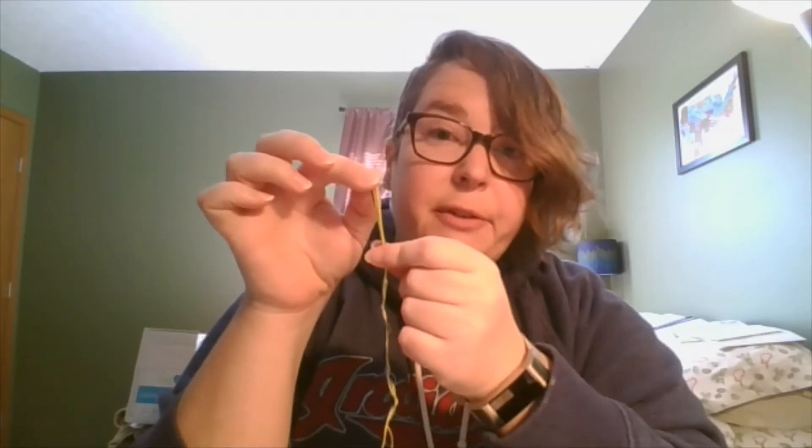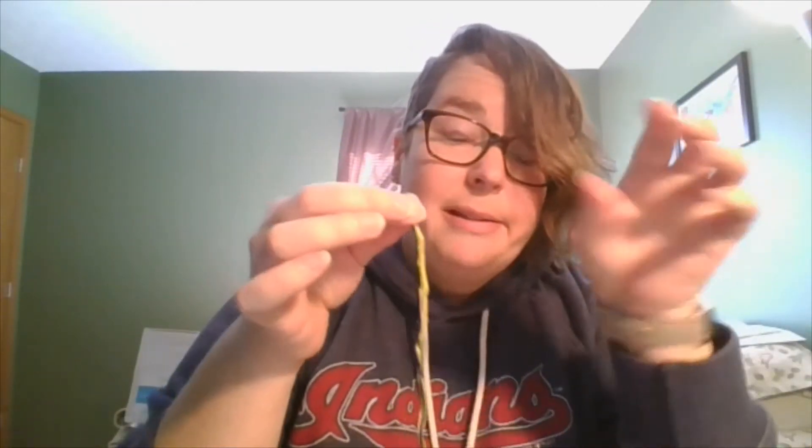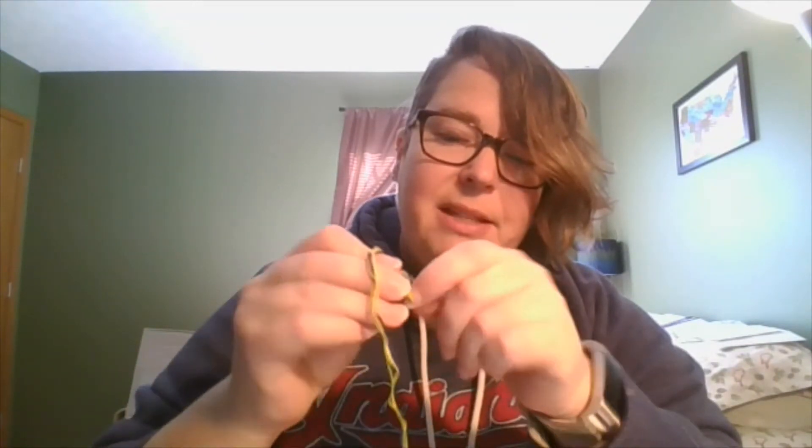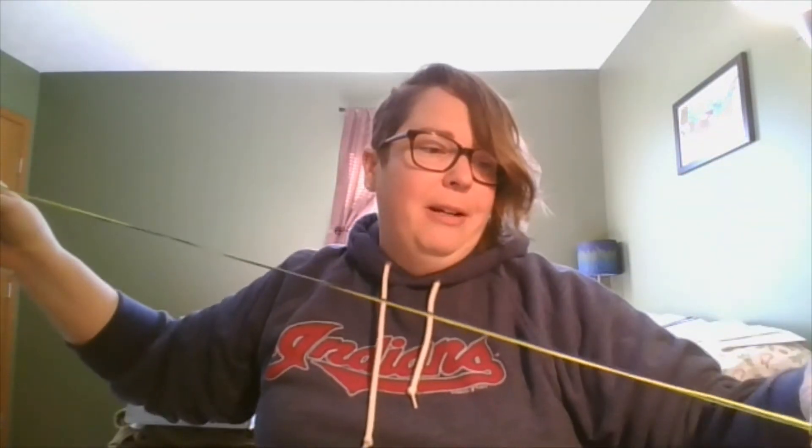Now here's where it might be a little different if you're doing it by yourself or with a partner. If you're doing it with a partner, you can have each person just grab one end of the string — one person on one end, one person on the other end. If you're doing it by yourself, it might be easiest to go ahead and knot this end. And this is where if you have a safety pin, you might want to put it through that little knot and then pin it either to your shoe or to your clothing.